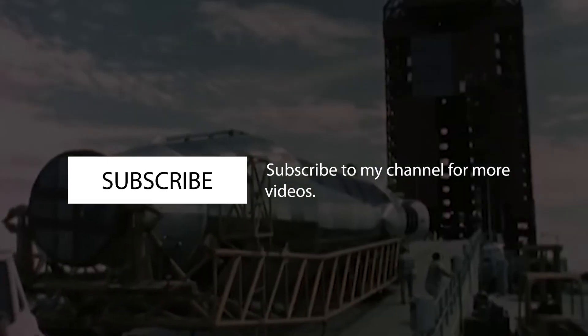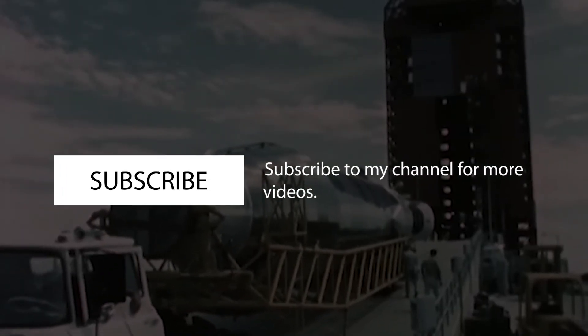Thanks for watching. If you feel like you learned something, be sure to hit the like button, because it really helps the channel grow and reach new audiences. Thanks again, and I will see you in the next one.